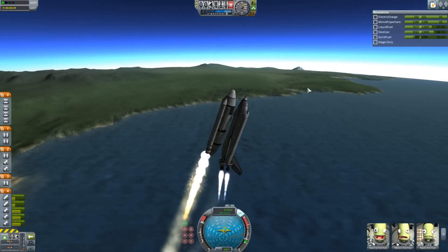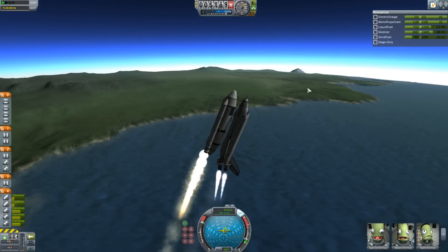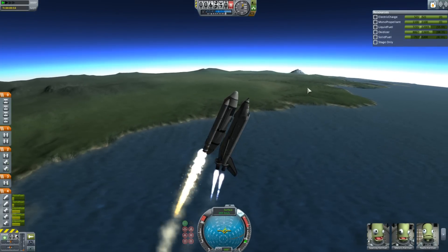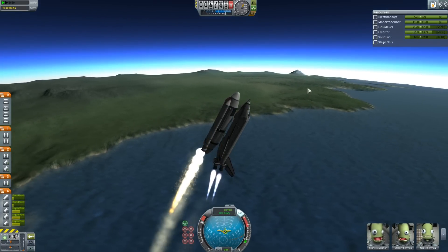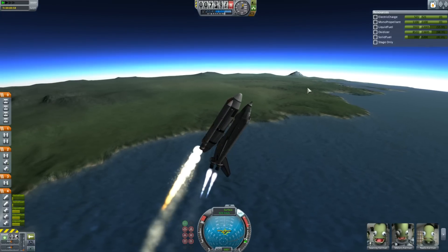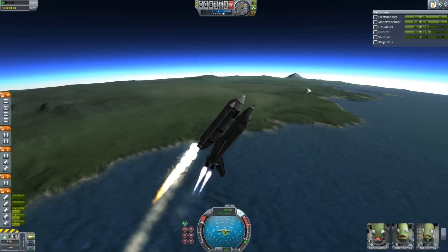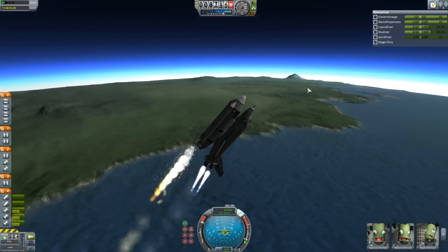Right now the boosters are getting a little lighter, everything's getting a little lighter, and the boosters are actually forcing it over backwards — that is intended. Now it's going to tip over a little more as the boosters burn out, but it won't go unstable, because it's designed very well by a very smart man. No, it was designed by me.